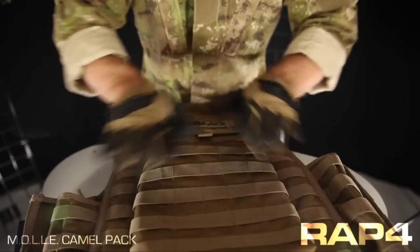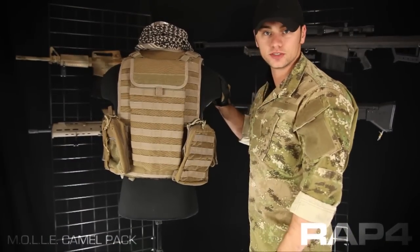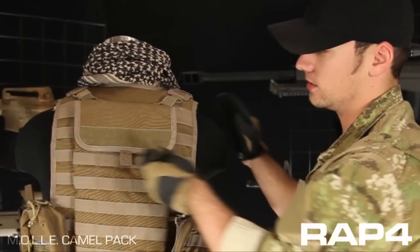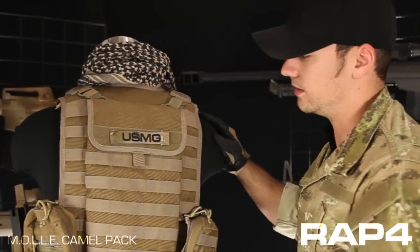There you go — it's not going anywhere. On the back, we have a large loop panel that you can use for any kind of team or unit identifiers. Here I'm going to put on a USMG name tape. You can also slap on flags or anything else you want on there.